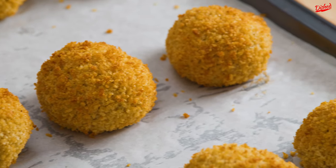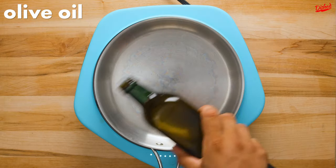These tuna croquettes are crispy like they've been fried, but guess what, they're not! These little guys are baked!